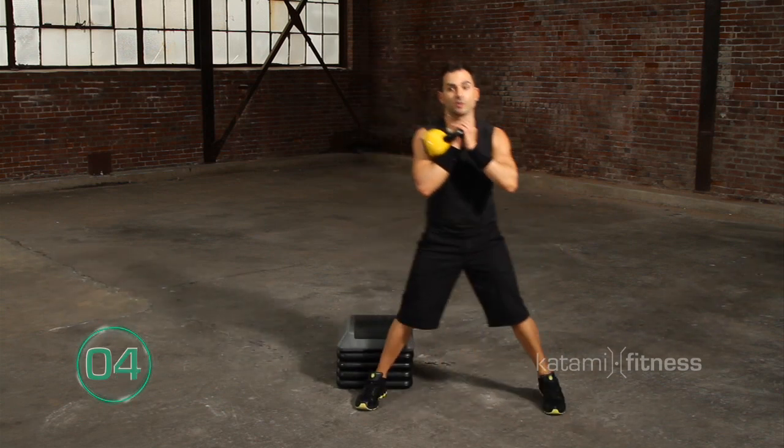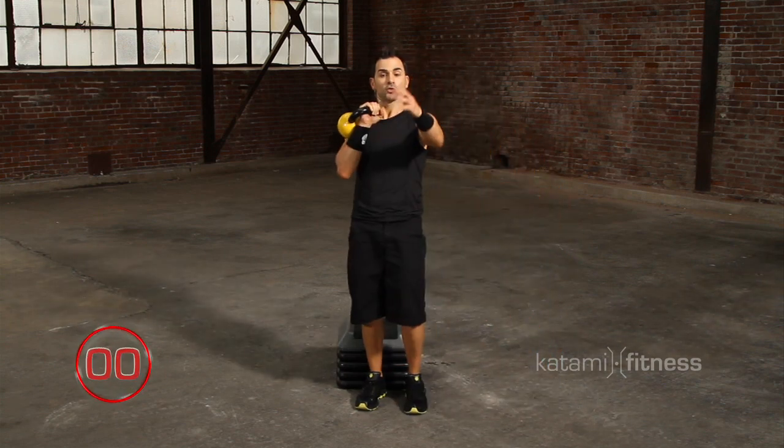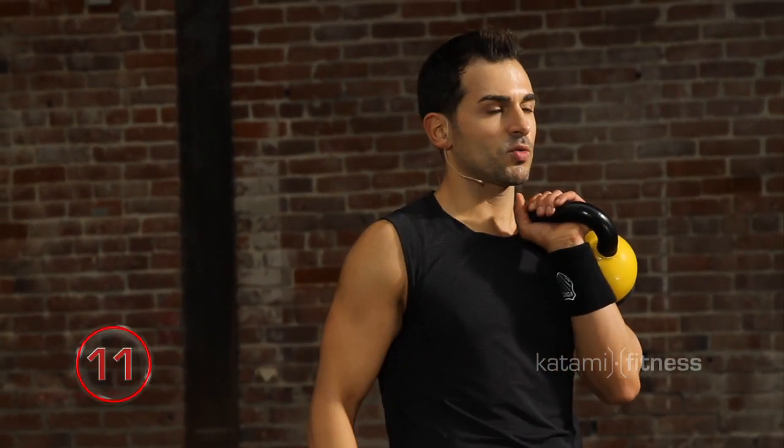We're going to use lateral lunges in the workout, so I want you to be comfortable with this. Give me one more and to the top. Take the bell and rack it up to the right side. Lateral to the left — all the same rules apply. 15 seconds to work.